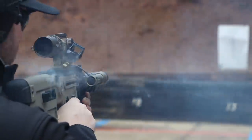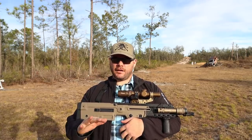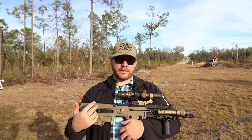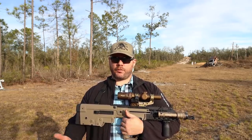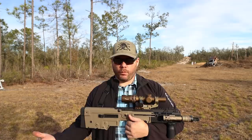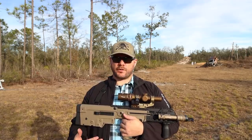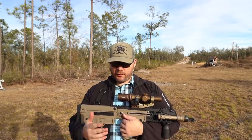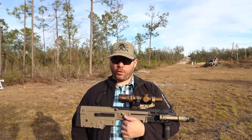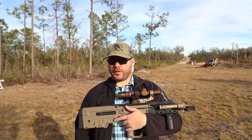The 300 Blackout version of this gun has adjustable gas — not necessarily for the suppressor aspect — but it does have it. I don't understand why this one doesn't. I need a suppressor setting. Almost everybody else in the piston world incorporates suppressor settings into their guns, and I just don't have it with this. With the Surefire can, definitely not cool.